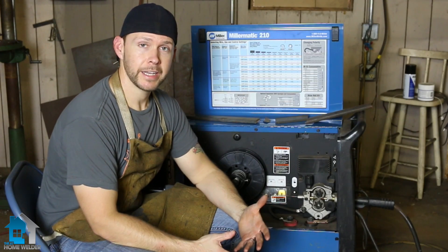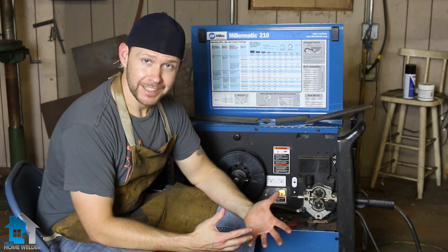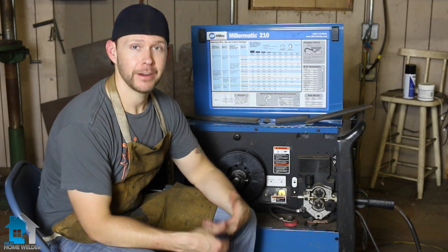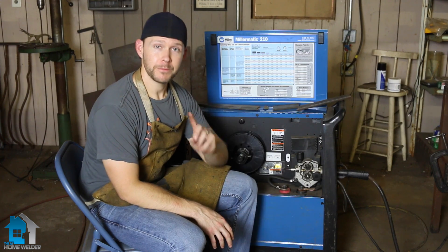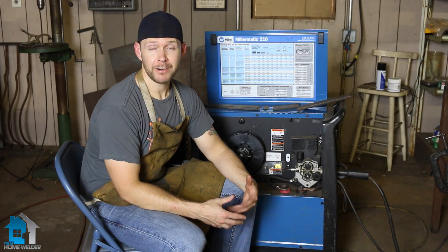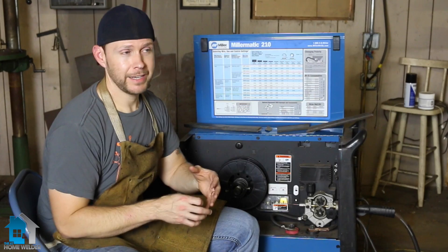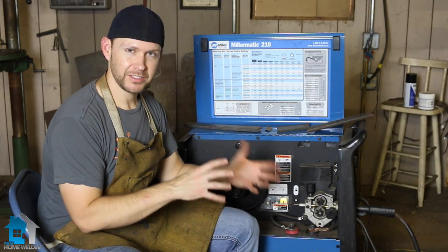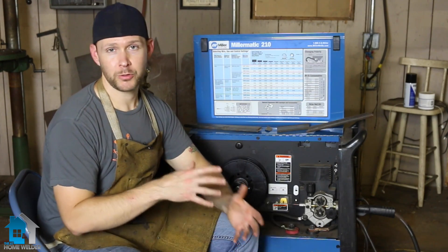A very common question we get is: when should I use different size wires, what size wires can my machine use, and can I just put that wire into the machine? First, let's go into when you should use different size wires. Most people doing any kind of welding at their house or small shop really aren't going to go anything over a 0.035.